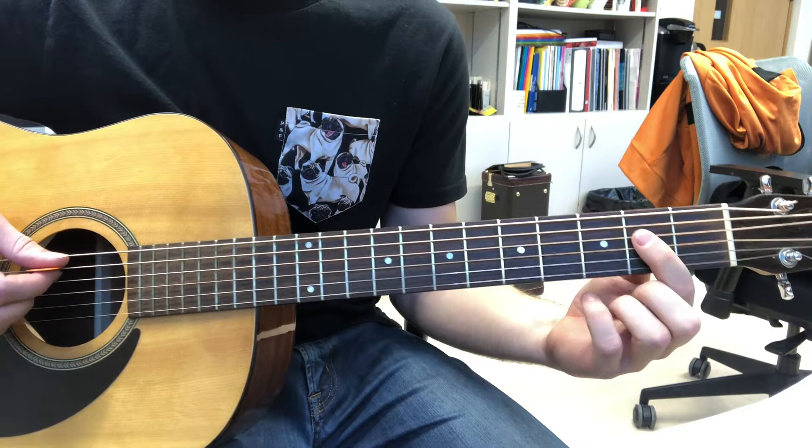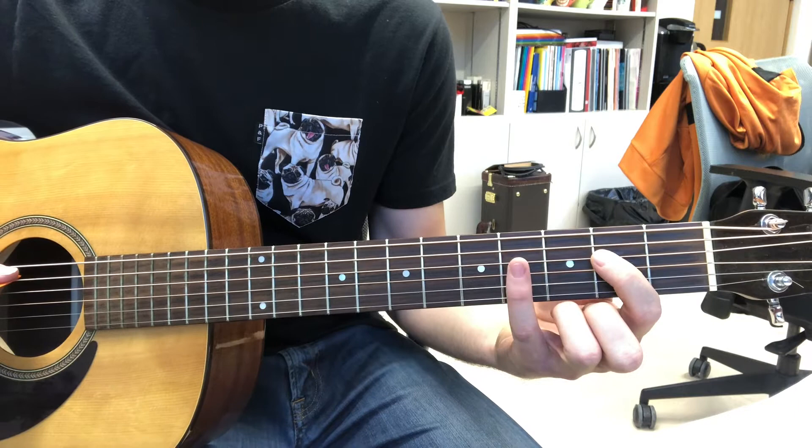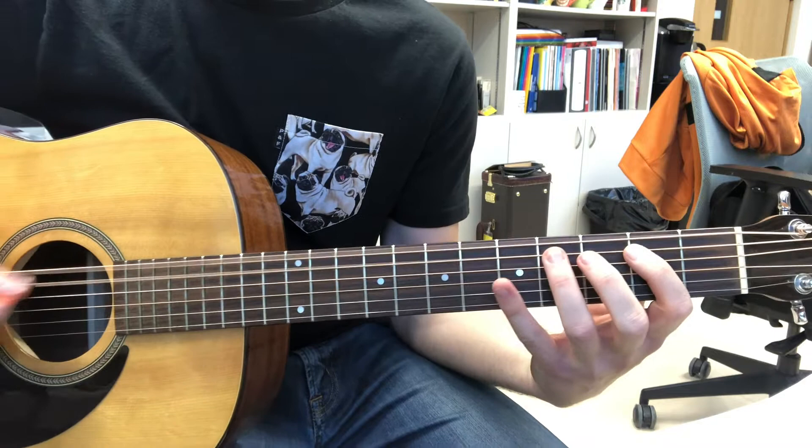Now you're only hitting the A and the D string. Then you move your pinky to the fourth fret again. Let's practice this.